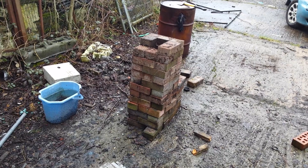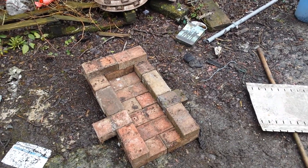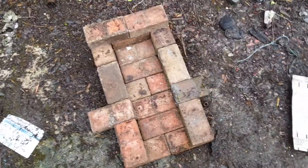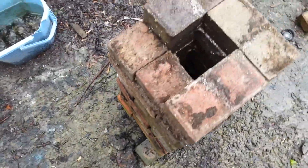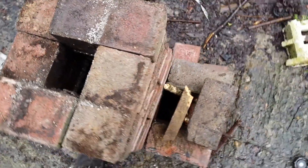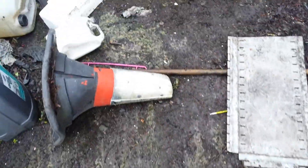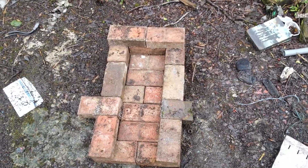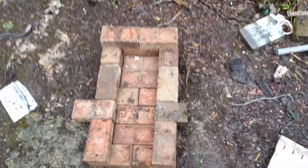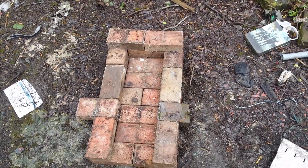We're starting to dismantle the mark one rocket stove and revamping the second one. Originally I had a small chimney and a small feed tube. I found that other than the fact that it was rather windy, one, you couldn't get a lot of wood in it, and two, I don't think it always worked very well.